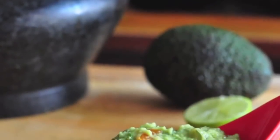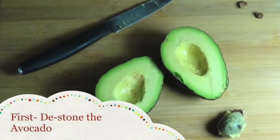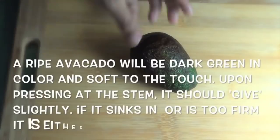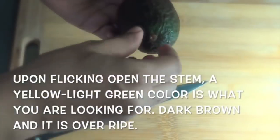You can add avocado to milkshakes and smoothies, or to savory items. You can add a very simple dip for a very good taste.